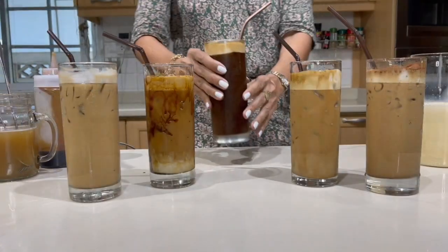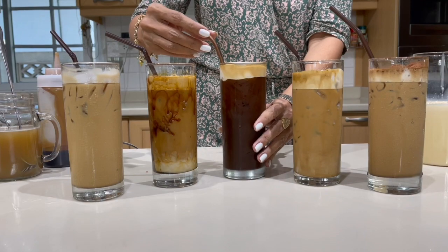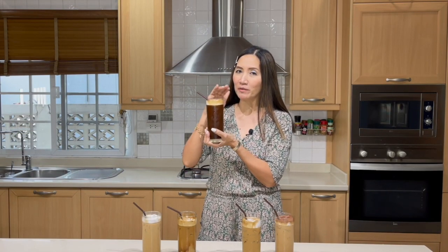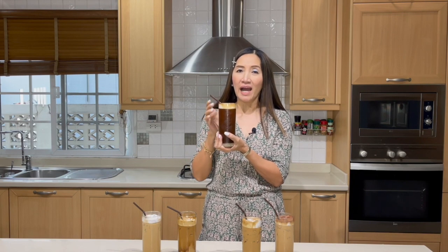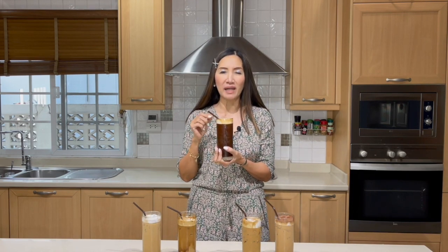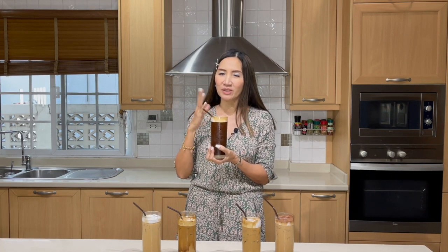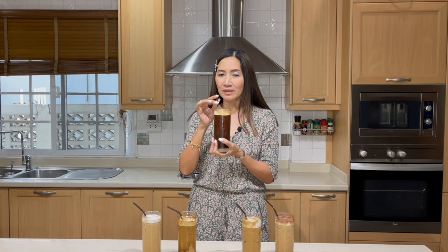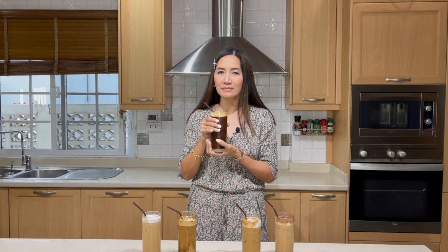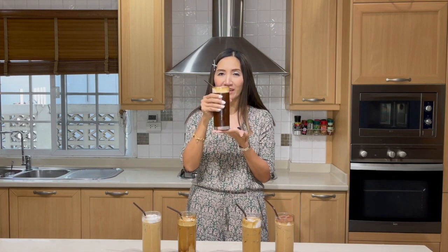Let's bring our Americano in and there you have your five delicious iced instant coffee drinks. This is the iced Americano, which is very, very creamy on top, and this is sugar free. If you'd like it to be a little bit sweeter, you may add sugar at the beginning of the process or add sugar syrup at the end. Bitter — not exactly for me, but I'm sure a lot of you like iced Americano.